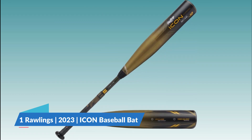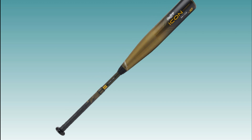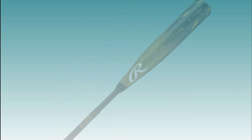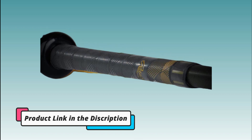Number 1: Rawlings 2023 ICON Baseball Bat. Rawlings is a company that produces baseball equipment, including baseball bats. They offer a range of baseball bat models for different levels of play, such as youth, high school, and college/professional.